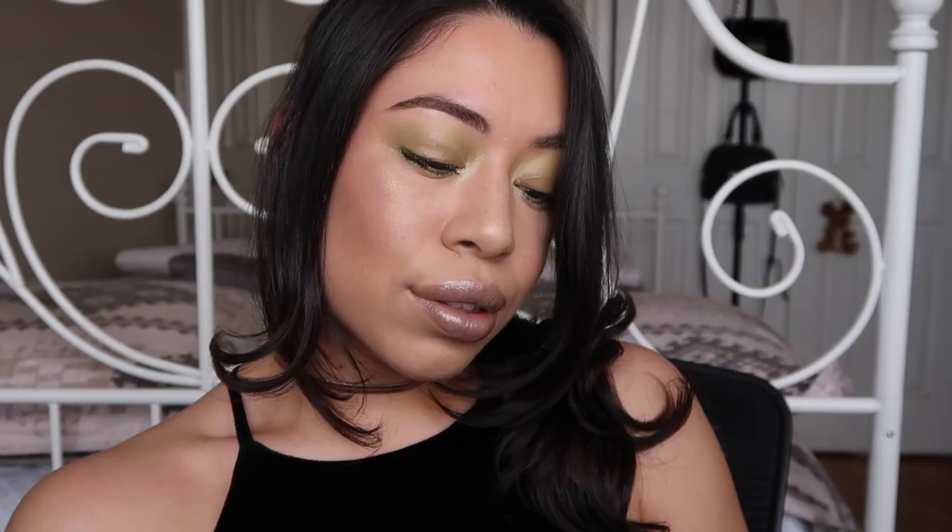Hey guys, welcome back to another video. I know that I've been posting a lot of gym related videos, so today I'm bringing you a get ready with me — a new one. It's actually showcasing the new MAC metallic lips that came out. I have one on, so you'll see that throughout the video. I actually wasn't a fan of them, and then I started playing around with them at work and they're so awesome, especially this color.